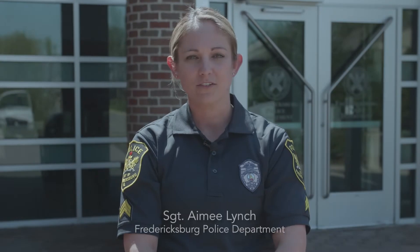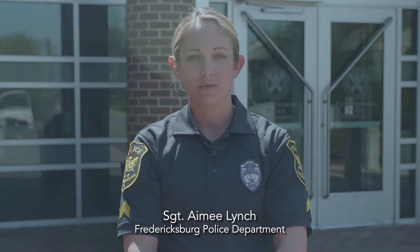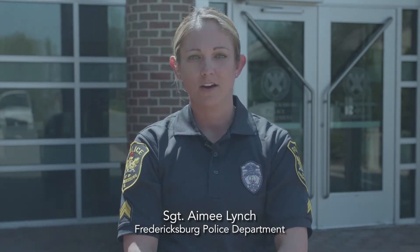Hi, I'm Sergeant Amy Lynch with the Fredericksburg Police Department. The Fredericksburg Police Department and Mary Washington Health Care are working together on a project for car seat safety and passenger safety.